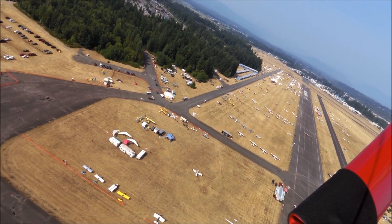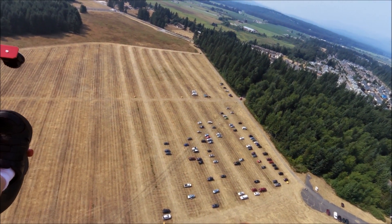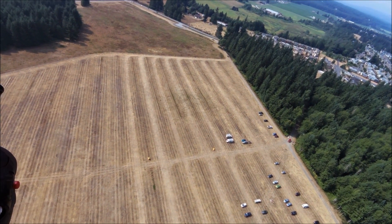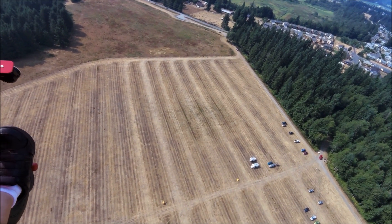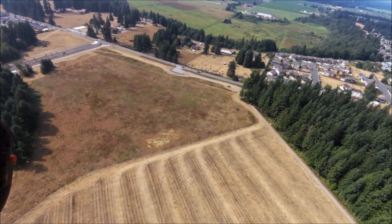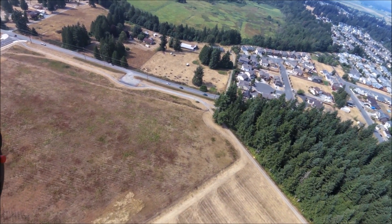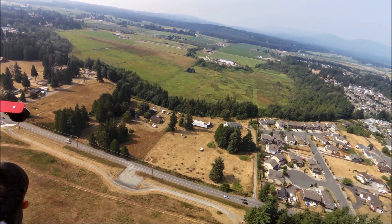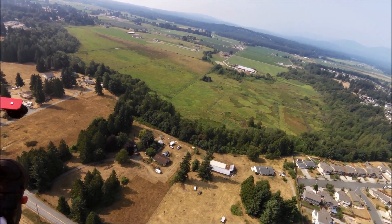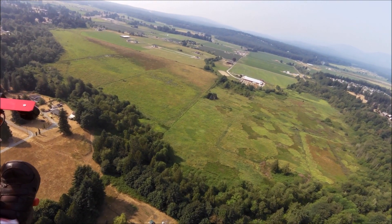It'll just be a little short video. I'll put both of you on the same video. So what do you think? It's nice. You're not too cool, are you? No, it's a warm day. It's nice up here.